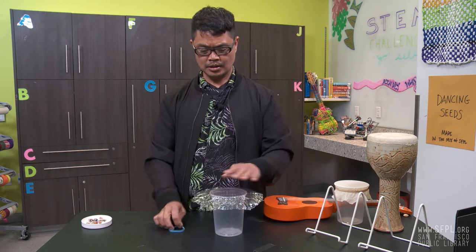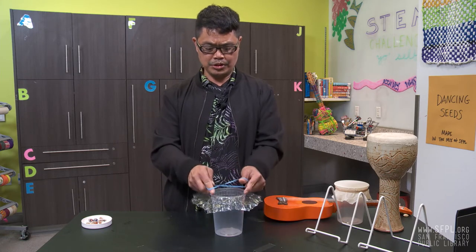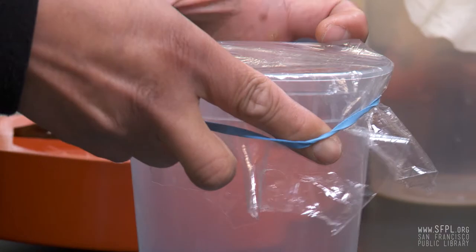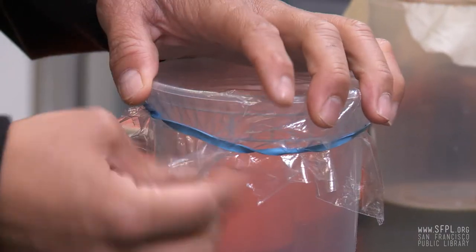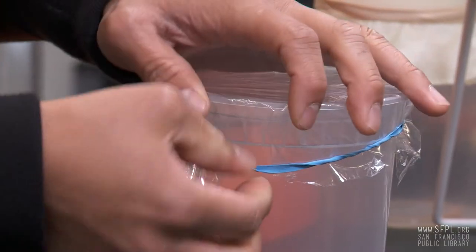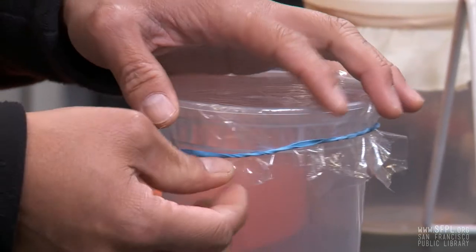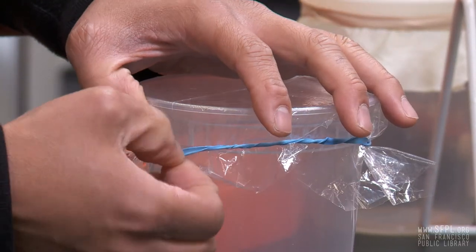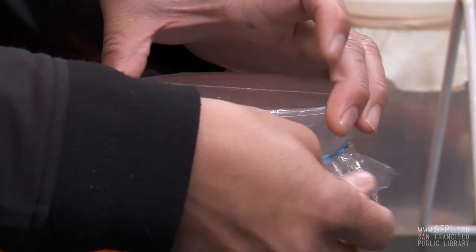And to begin, wrap the covering of the jar with a plastic wrap. Use the rubber band to secure it and just pull the sides gently to secure and tighten the plastic wrap. The tighter, actually, the better. So let's test it if it's tightened up.